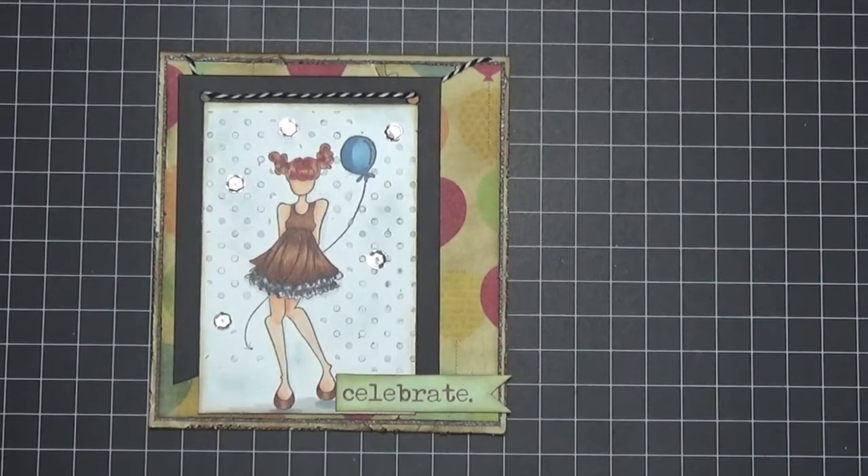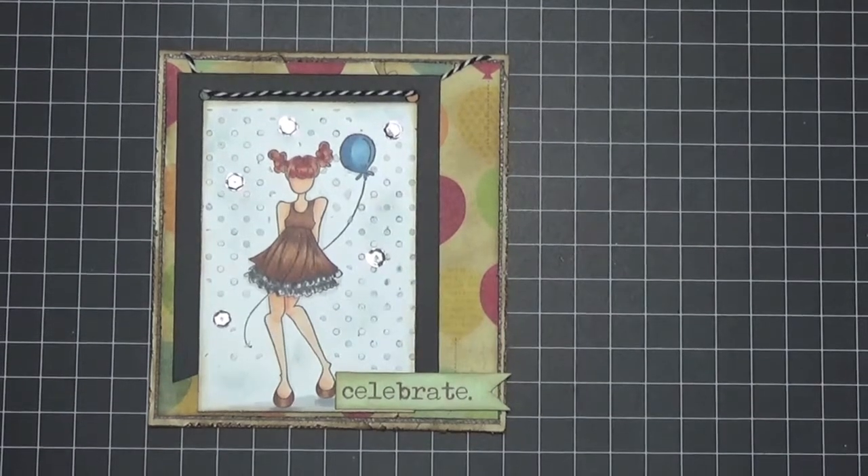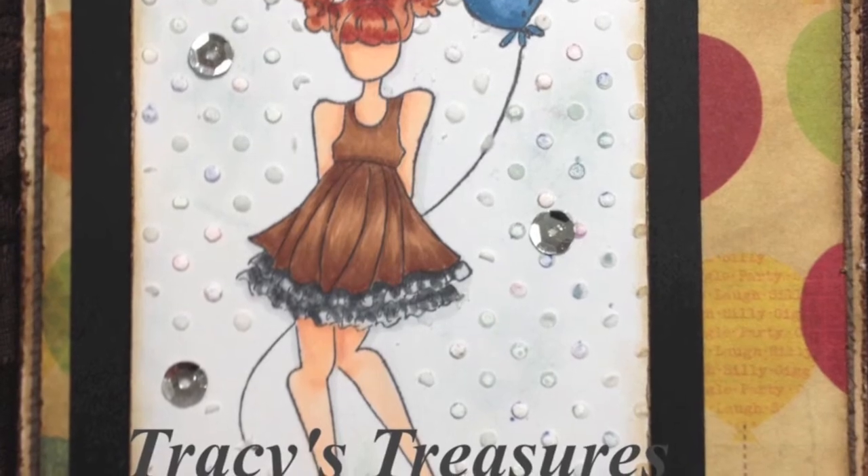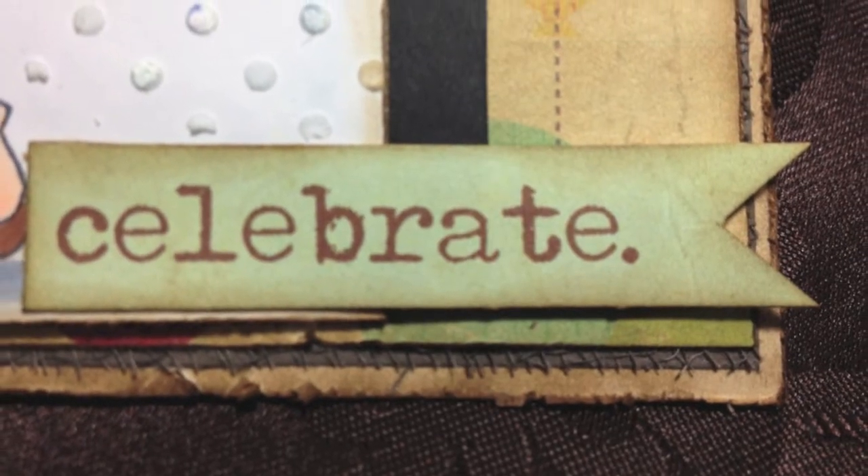I will mail this when I go across the border, because my husband and I are going to be celebrating our 27th wedding anniversary and we're staying again at the Bluefin Resort — I'm excited about that. I'll get this in the mail when I cross the border. Thank you everybody for watching and for leaving me such sweet comments. I hope you all have a very creative day today. Bye now!